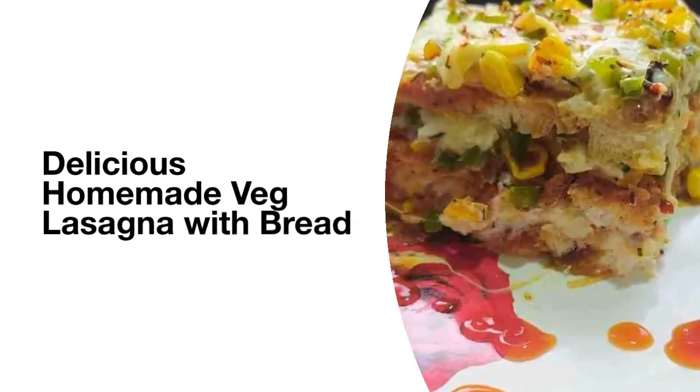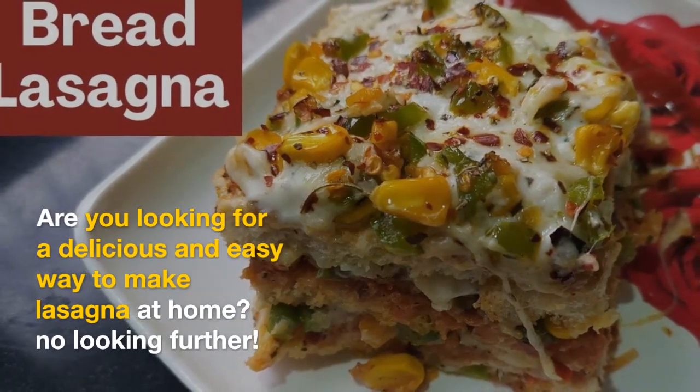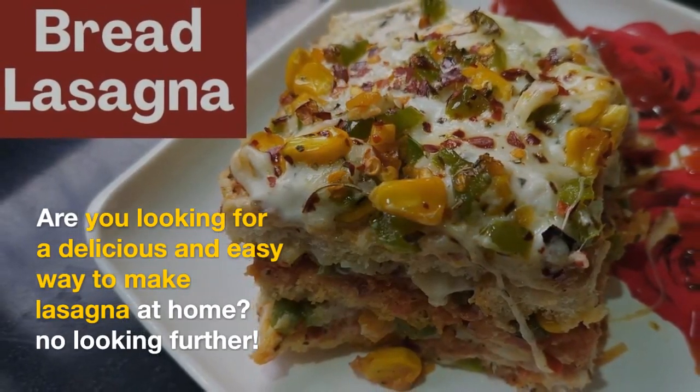Hey Foodies! I'm bringing you a bread lasagna recipe which we can also make at home. If you want, you can share it with your friends or family.